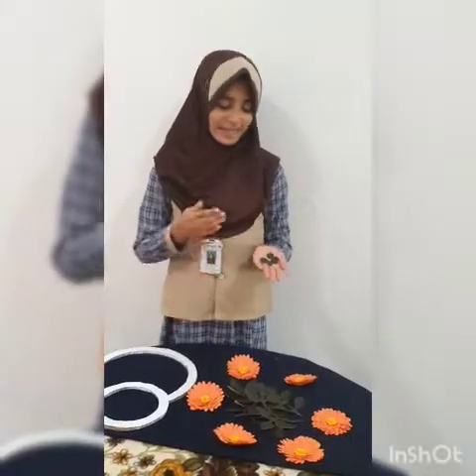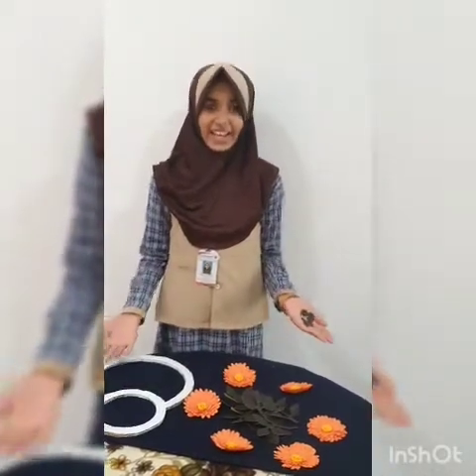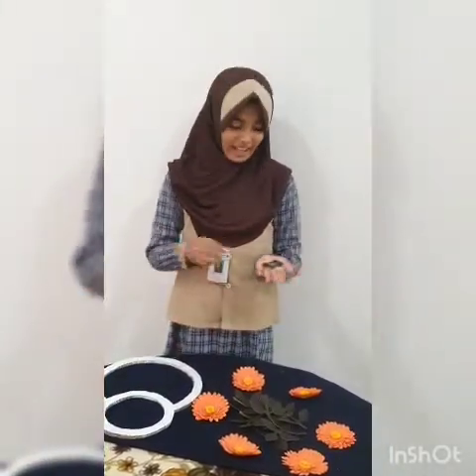I took some circles for decorating the rings. And everything is ready. Now we can stick them up and I am going to stick.